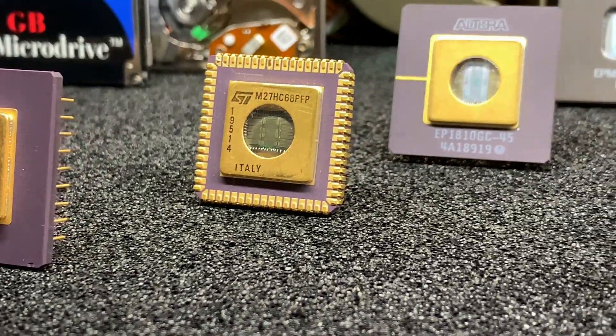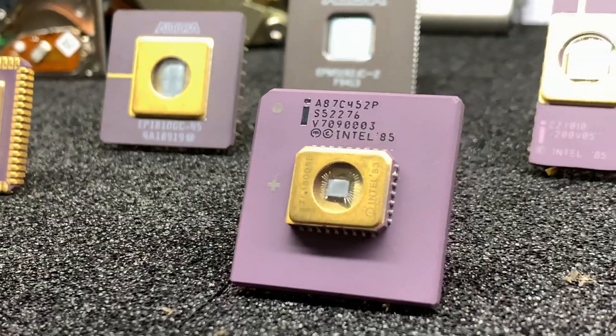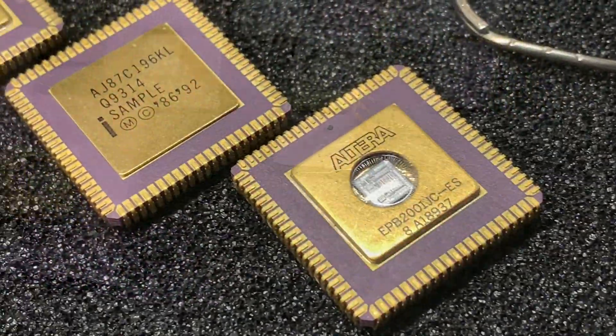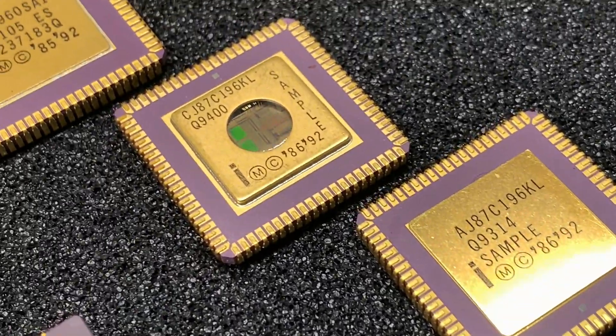Any time when I get a microchip which has a window on the top, I definitely can't resist to take a closer look at the die with my microscope. Most of those chips are just UV EEPROMs or microcontrollers with an integrated UV erasable EEPROM.